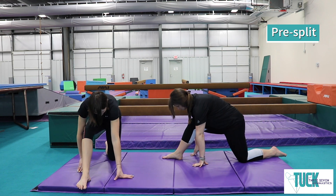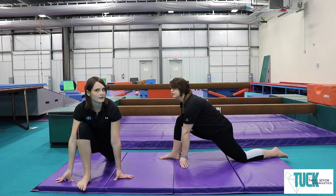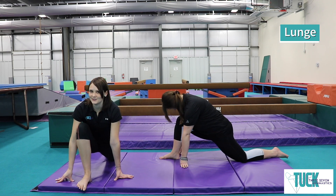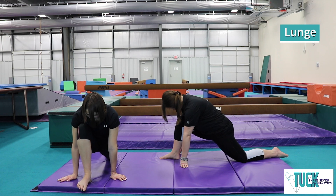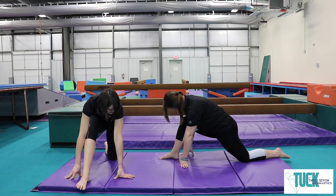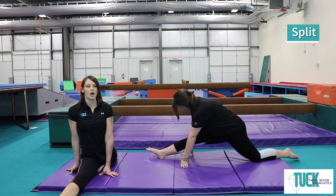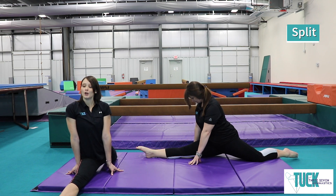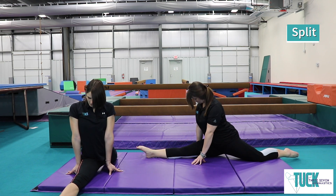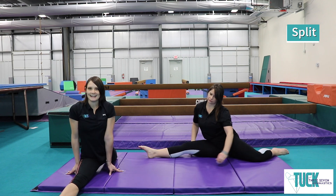Without moving any feet, bend your front leg into a nice big lunge. 1, 2, 3, 4, 5. Now our back leg is going to slide forward — slide as far as you can and hold it. 1, 2, 3, 4, 5, 6, 7, 8, 9, 10. Awesome, good job friends!